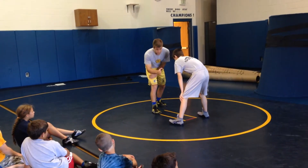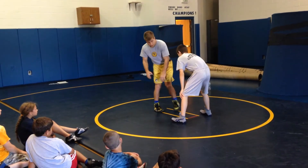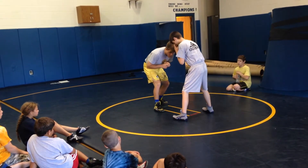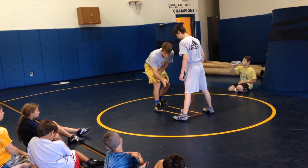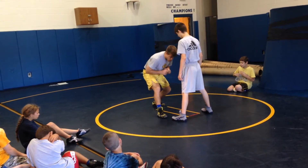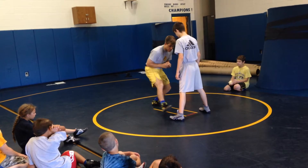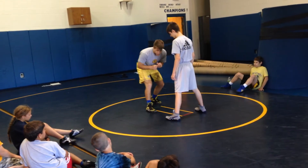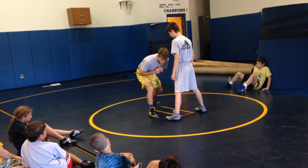I am attacking Greg's left side, so my right leg, instead of stepping in the middle now, I'm stepping almost to the outside of his foot. Don't need a big step, but right to the outside. I'm not stepping directly to it, and I'm not stepping out here. Splitting the distance to right about here.